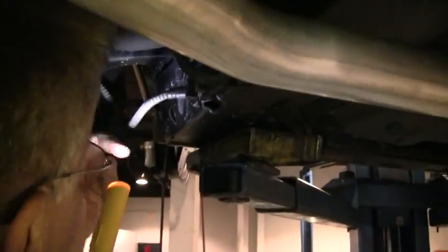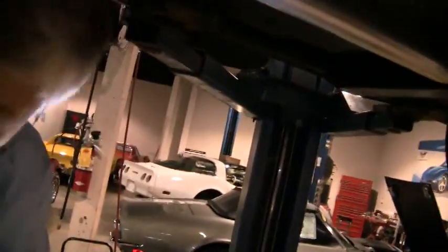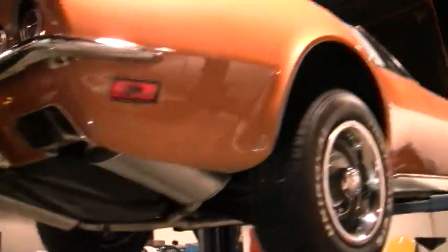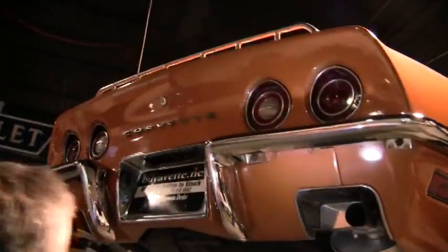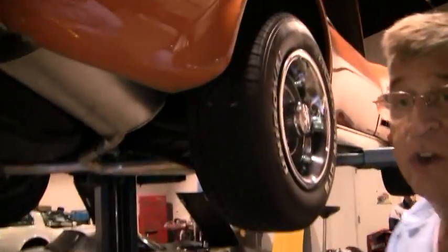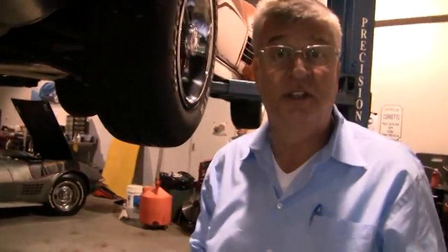But the supporting frame is here and it goes up over the wheel well. So that's just a minor issue. And other than that, the chrome looks real good on it, the alignment. And we'll put it down for a more thorough look on the inside, but the underneath looks very, very nice.